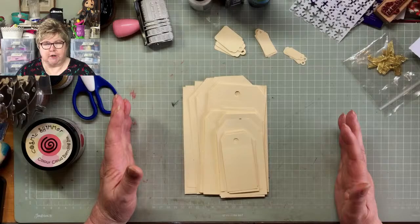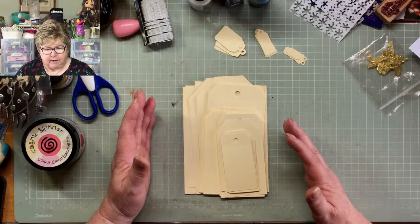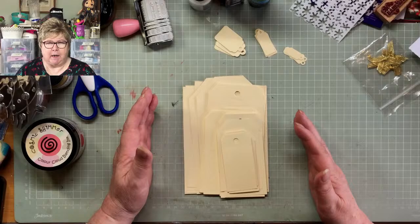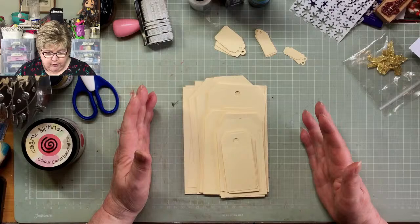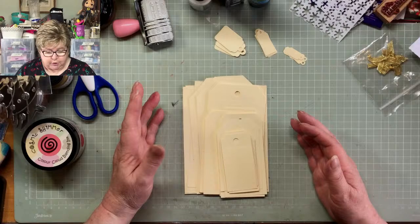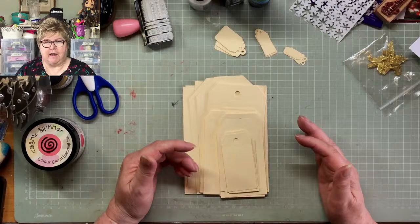I thought we'd start this journal with the tags, because ordinarily I love the construction — building journals and sewing around the pages, working out where the pages are going to go, putting pockets on etc. The bit that is not my favourite is making the tags and journaling cards, because by the time I've constructed the journal in my head it's complete. So I thought for this journal — it's going to be a two-signature journal in a hard cover, which Mr F will make — I'd start with the tags and see where that leads us.